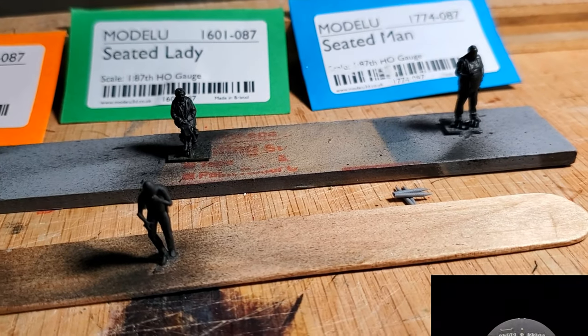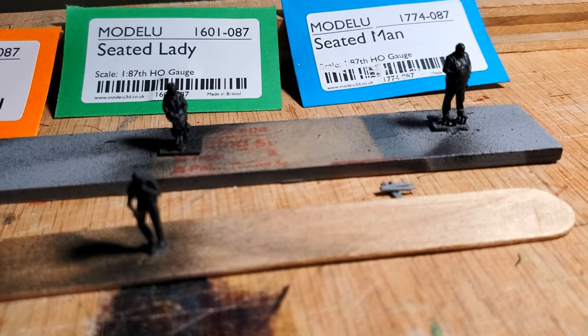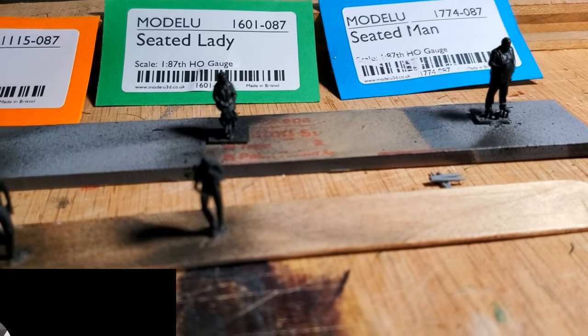So basically you shoot the whole figure with black primer, like you see here, and that'll give you the shadows.